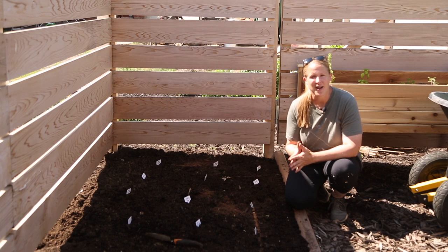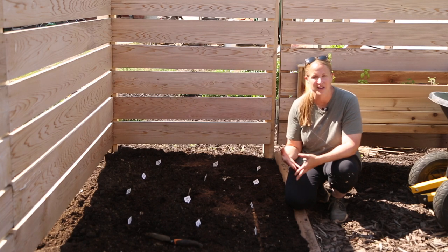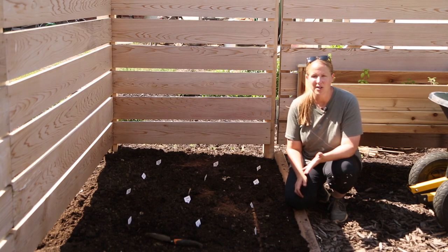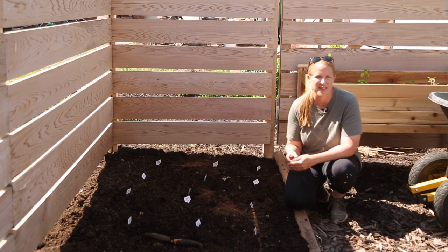And that's it for this video. Coming up next I'll have garden tours of both the cut flower garden and our vegetable garden so far — those are completely planted except for the rest of these dahlias. And then once we get the pergola and garden shed finished I'll have a complete transformation video of that too. So stay tuned, we'll see you soon.